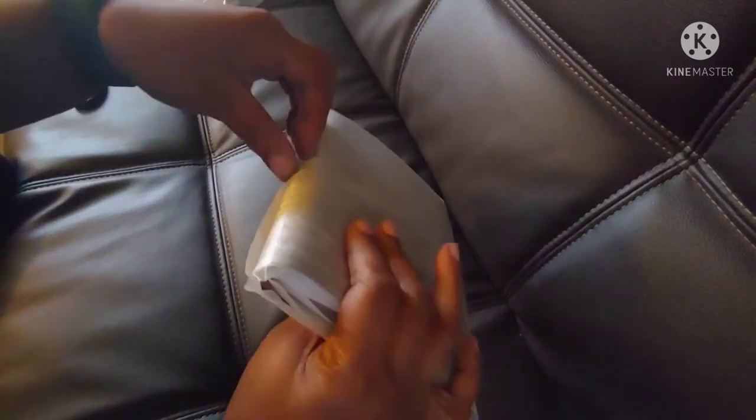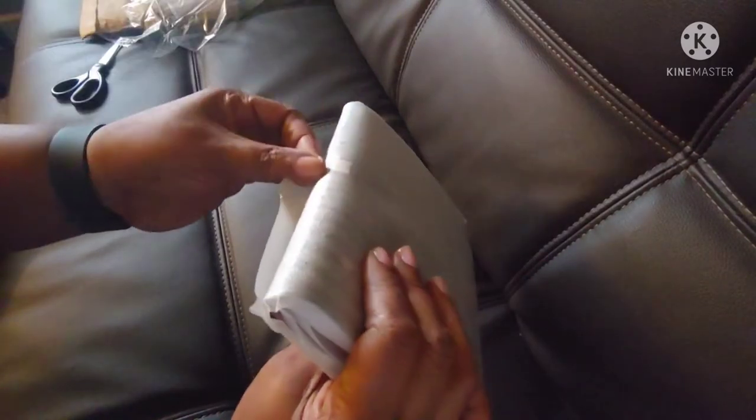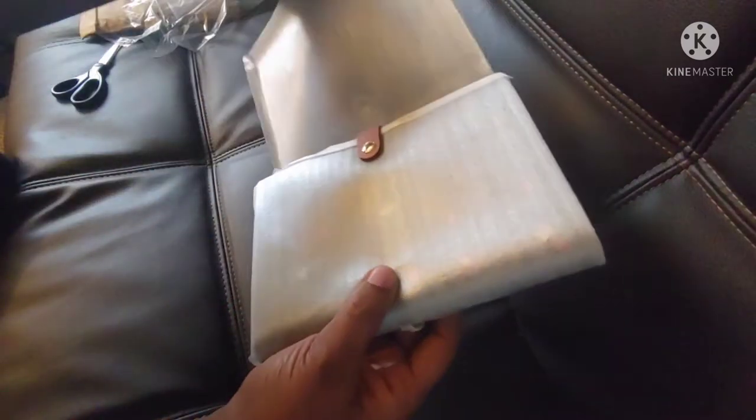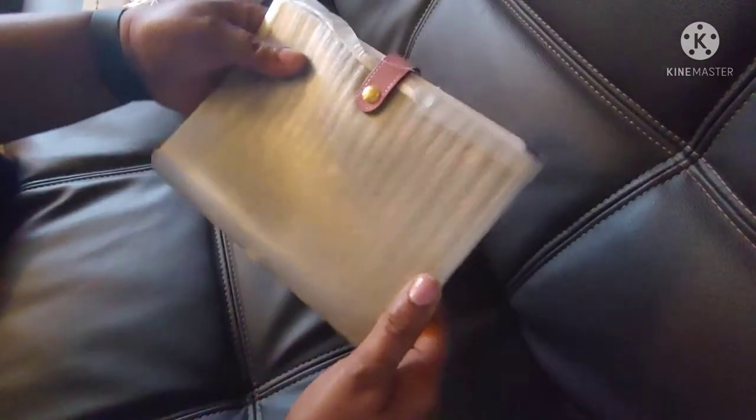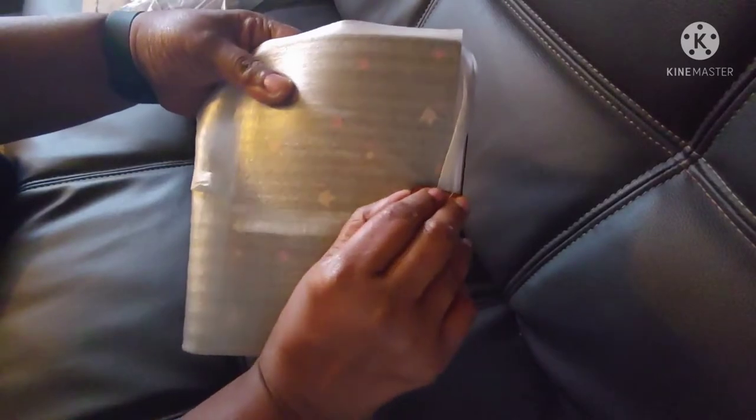And just taking it out of the wrapping. I'm just really pleased. The first part of the video is just me unboxing, so I'll let you finish watching that. And then in the second half I'll give you a few more details. Thanks.